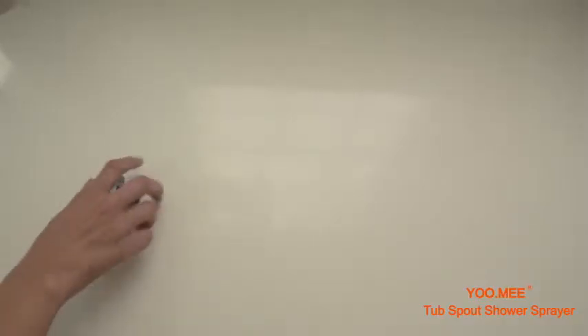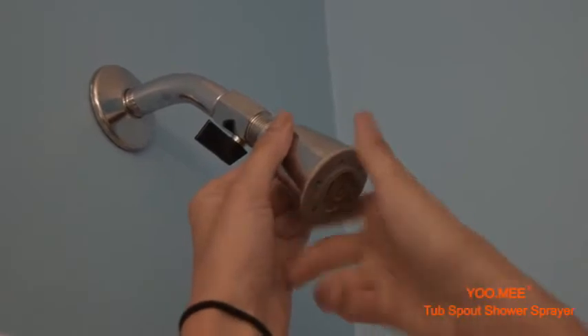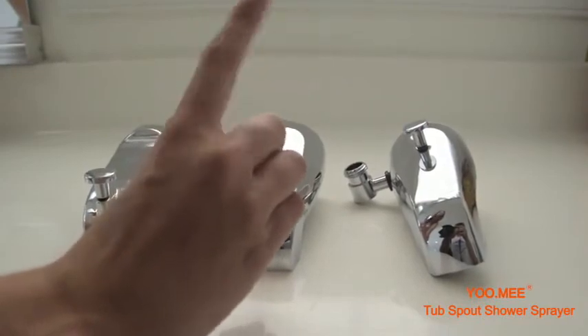Then take that little piece that's left over and attach it to your own tub's shower head. This will make sure that the water flows where it's supposed to. The Plus Tub Spout Shower currently does not, however, connect properly to tub spouts without diverters or tub spouts with bath diverters.